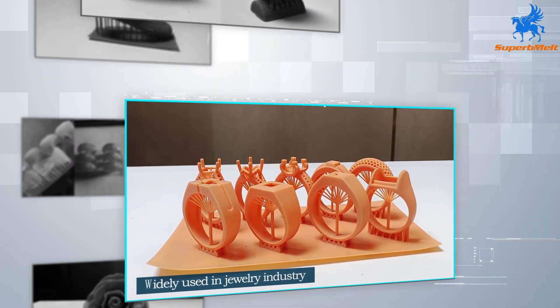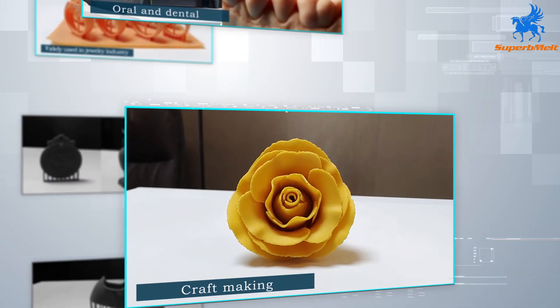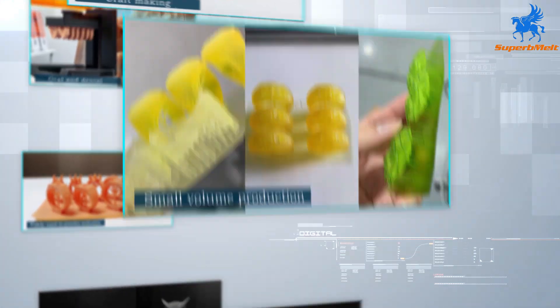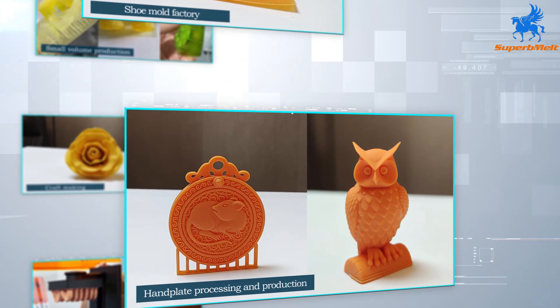It is widely used in the jewelry industry, oral dentistry, manufacturing, small batch production, shoe mold factories, and handicraft manufacturing.